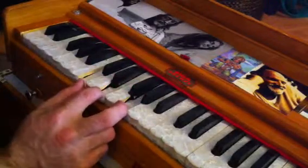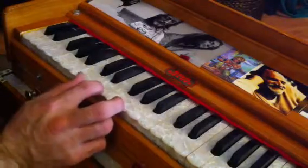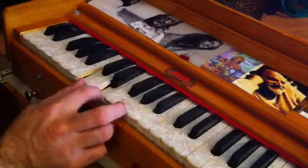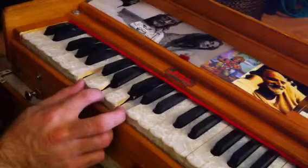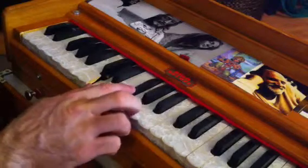I'll name the notes really quick so you can write that down if you want — everything's in the workbook. For C major, you got C, E, and G. D major, you got D, C sharp, and A.